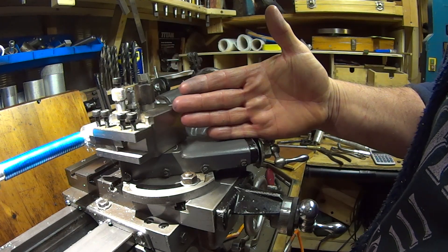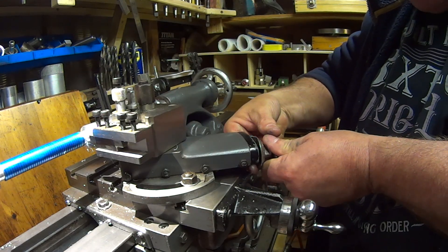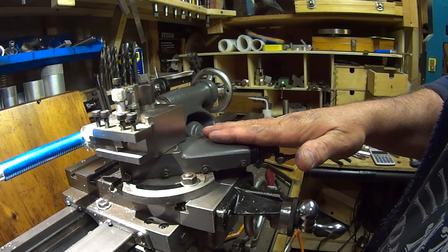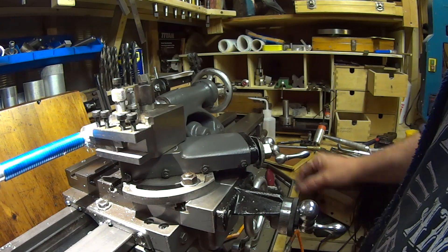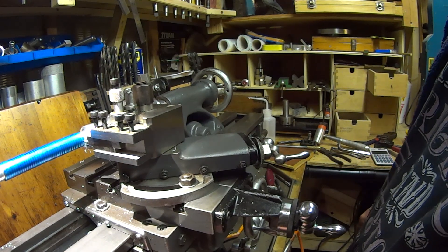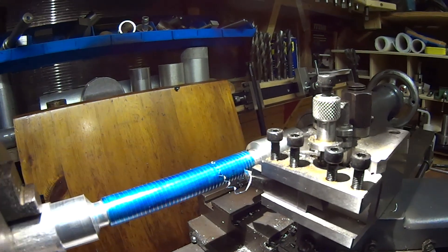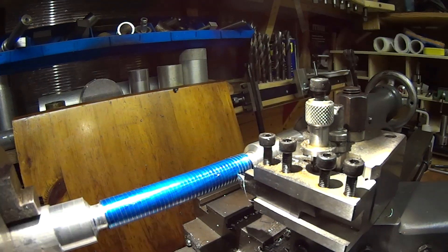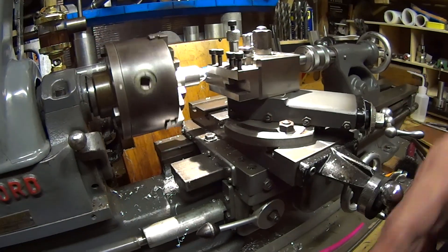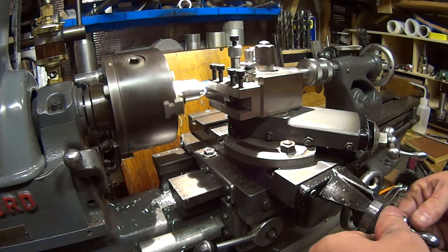By using the top slide, which is set at 27 and a half degrees, I'm going to advance the cut into the job. For this first cut I'm just going to take a five thou cut, so I've advanced the top slide by five thou. I'm now waiting for my indicator to come back round so I can advance on the one or the three. Down we go on the three and it should follow the same line. When it got to the end I disengaged the half nuts, so I now need to remember to wind back off.